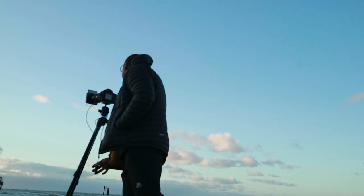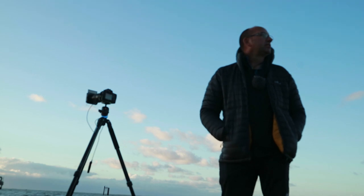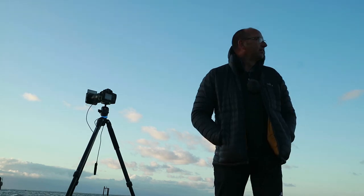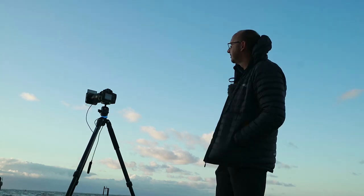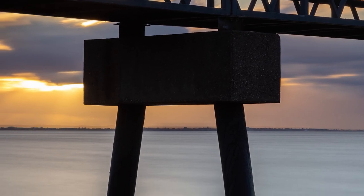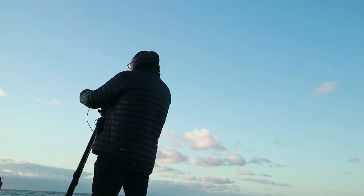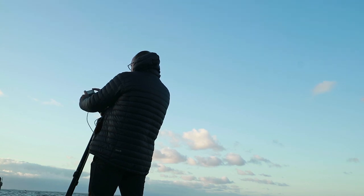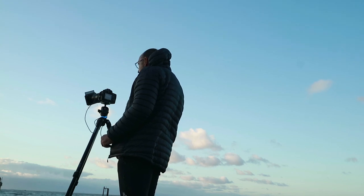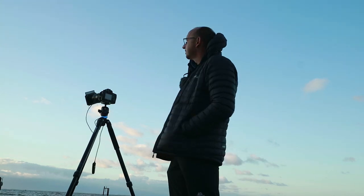That looks really nice — just gives that extra element to the image. Lovely soft colours because we're doing that long exposure. I might just drop the grad in there just to calm it down a little bit. There we go. And give it another minute.